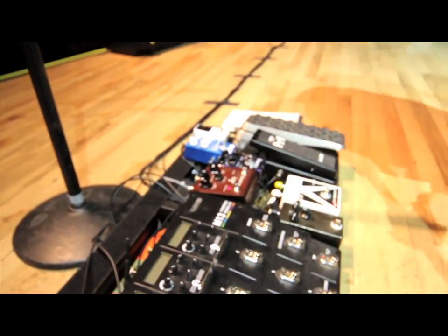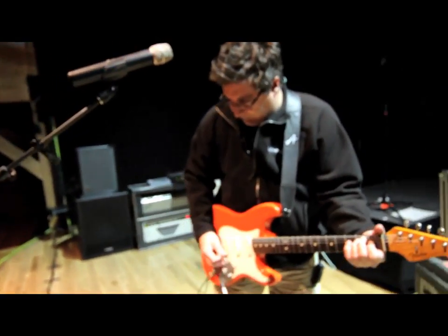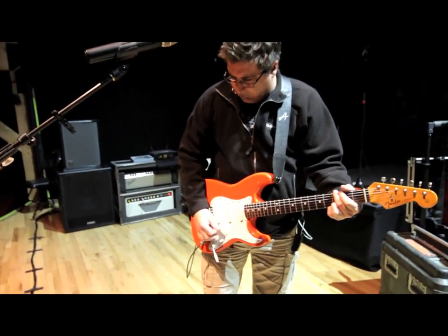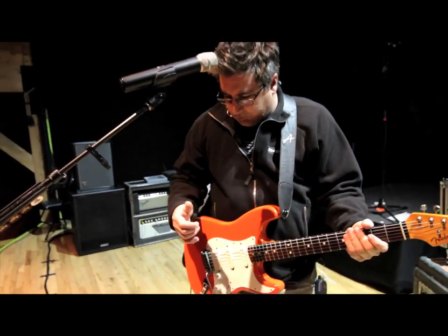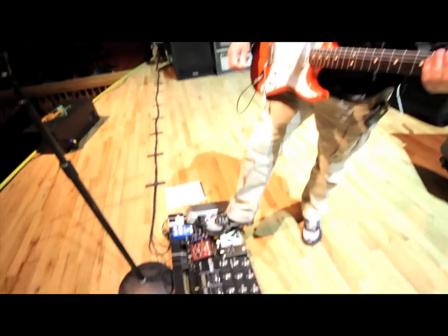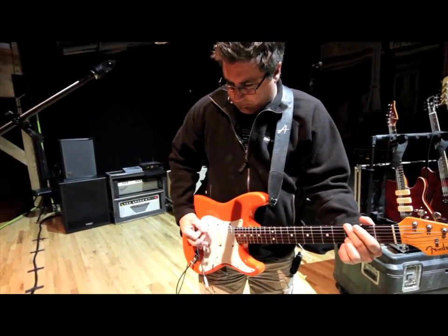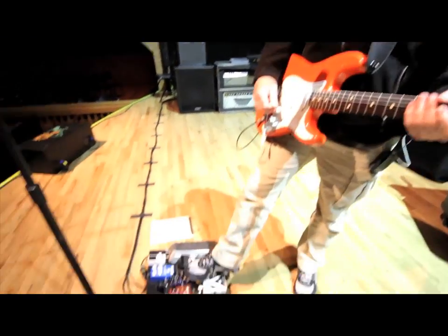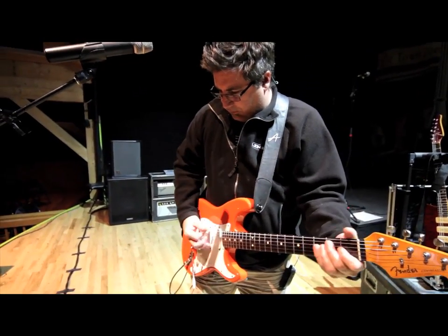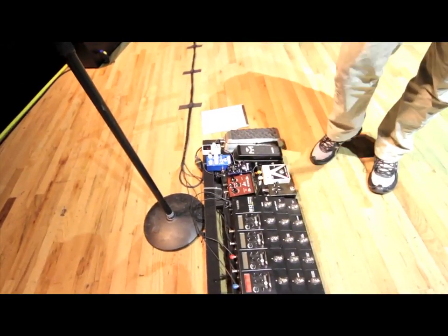My basic sounds — just a compressor and a little bit of reverb. In front of the Timmy is just a tiny bit of gain, and the Klon is a little bit more gain. I can stack those two pedals as well.